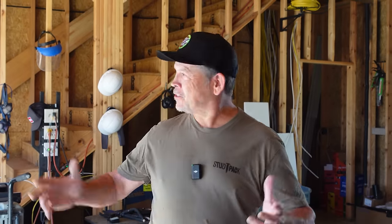Hey guys, I'm Paul with StudPak. Welcome back to our channel and welcome back to the StudPak Dream House Build. Before we get started on today's video, we have a huge announcement for you.